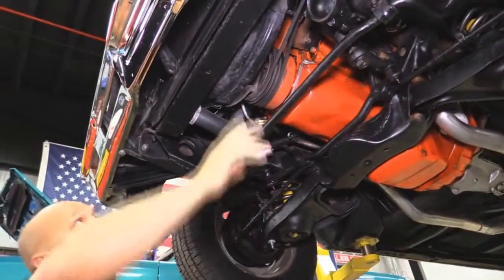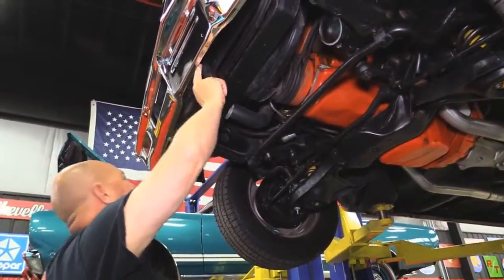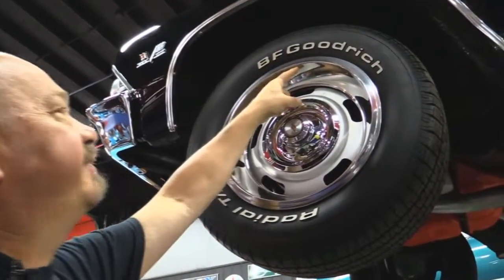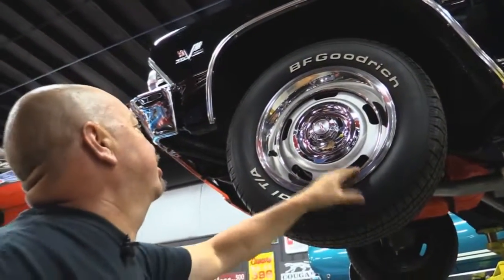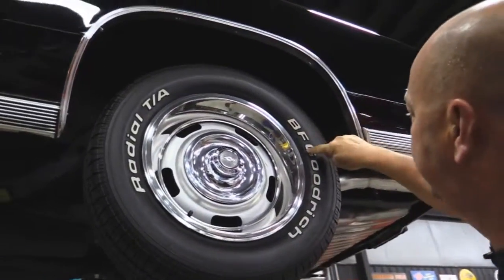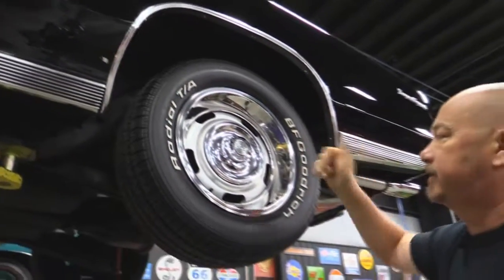Doesn't look like the car was ever in an accident. Core support's another area I always check out — these are one of the first things to go on a rotten car, and this one looks original to the car and it's in great shape. Let's look at the wheels and tires — we've got BFGs in great shape, 235-60-15s. I love the little hubcap covers in the center and the trim rings also look great. The paint is in good shape on the wheel too. Out back, same good-looking tires, same size — 235-60-15s — same good-looking trim rings and center cap, paint's in about the same great shape.